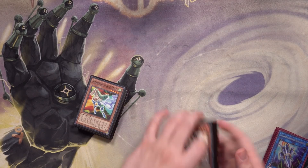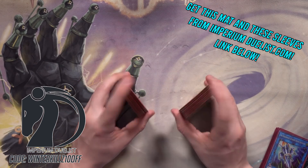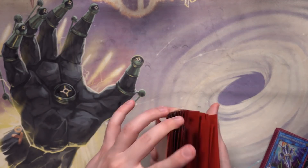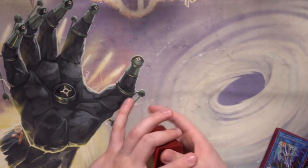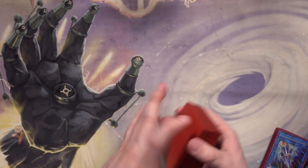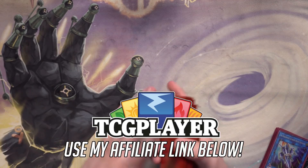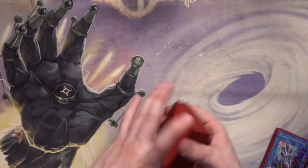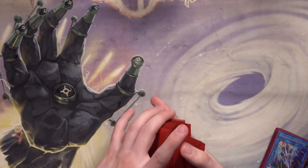Quick shoutout to Imperium Duels — if you're interested in two-player cloth playmats or high quality tournament-ready sleeves, check them out. You can get everything on their site for 10% off using discount code WinterKills10. Using the TCG Player affiliate link in the description also helps support the channel at no extra cost. And if you want exclusive perks like behind-the-scenes photos, mail day posts, bloopers, and a name credit in my videos, consider hitting that join button.